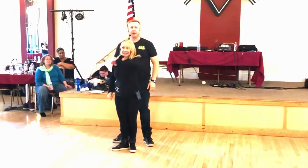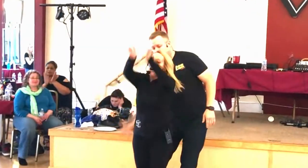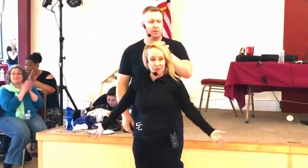Kyle, see you later. Thanks everybody. Woo hoo!